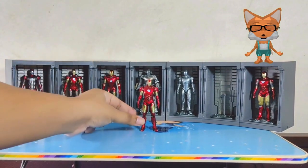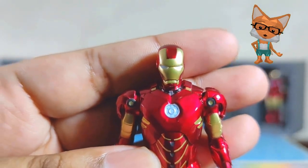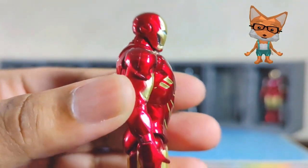Next is the Iron Man Mark 4. The Mark 4 is a refined version of the Mark 3 with minor upgrades and improvements. This suit was used by Tony during his time as a public superhero, and in the events of Iron Man 2.